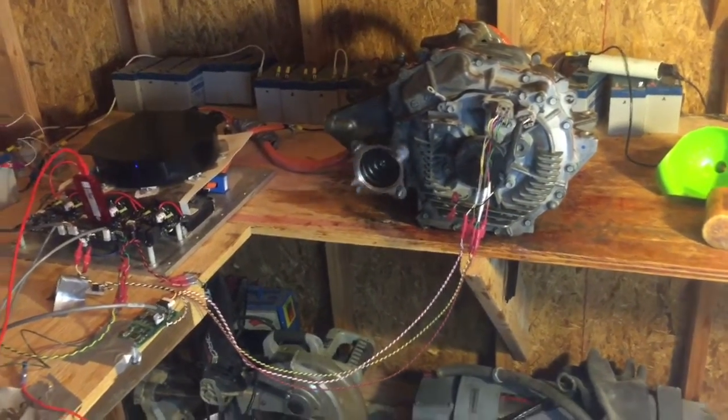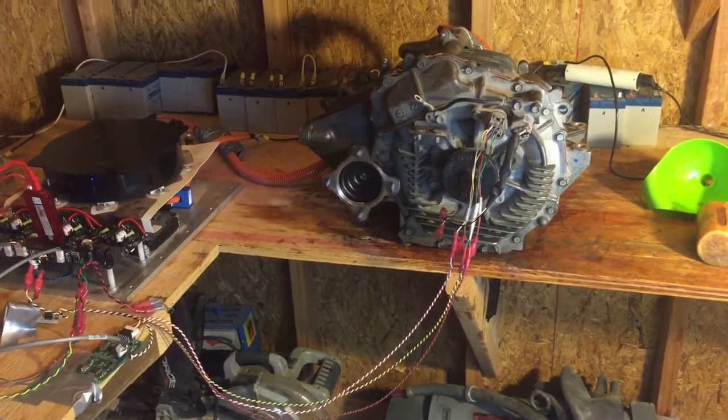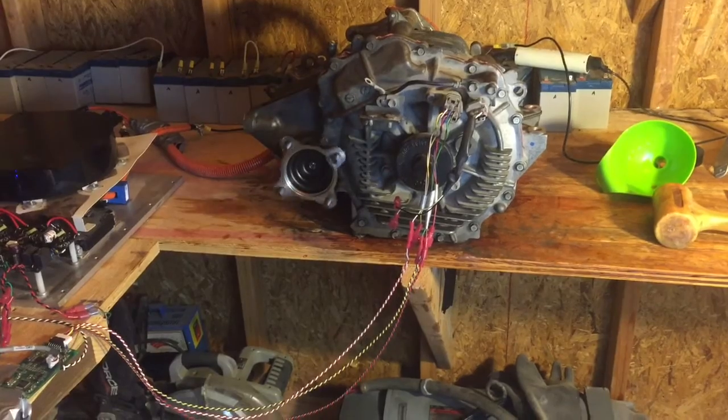There's a zoomed out view where you can see the resolver wires going to a little board that converts those to encoder signals for the controller.